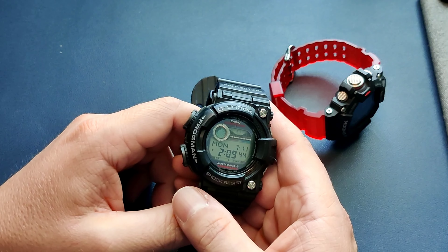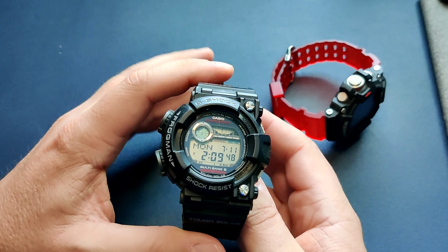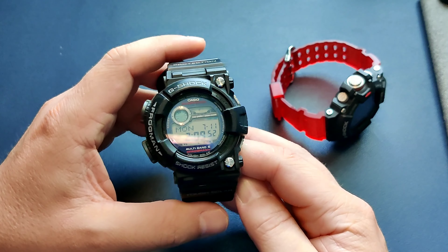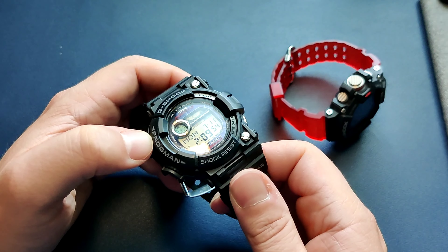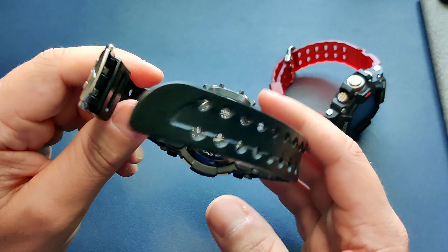Hey guys, welcome back to the channel. Today I have a new watch to add to my Casio collection — this is the well-known Frogman GFW1000.